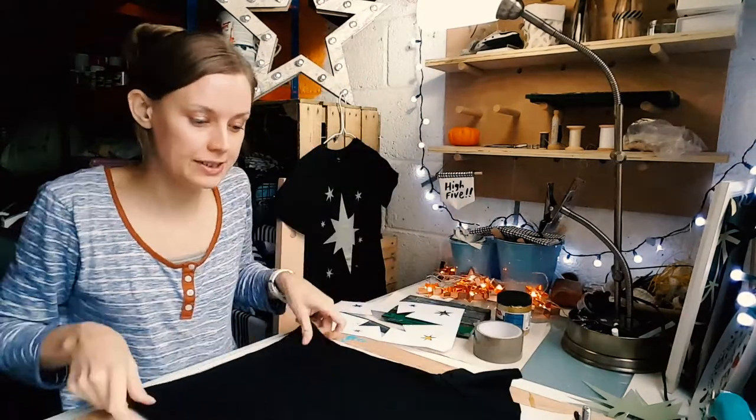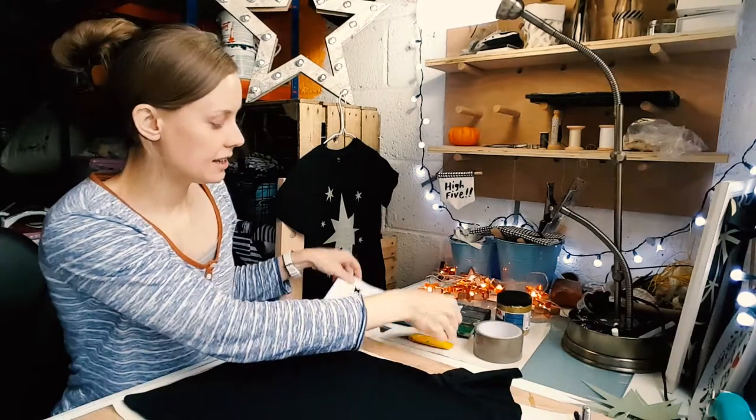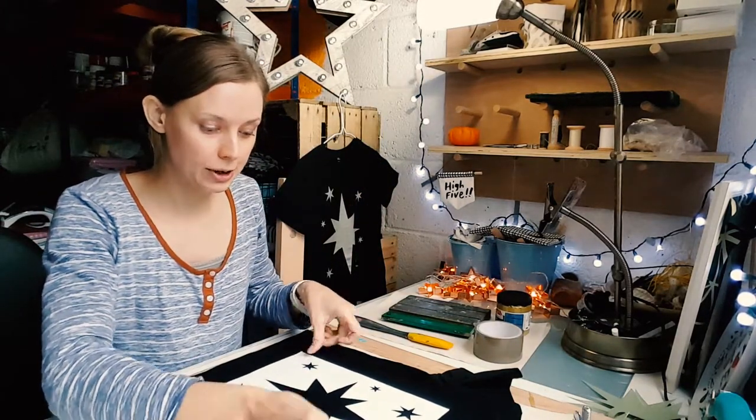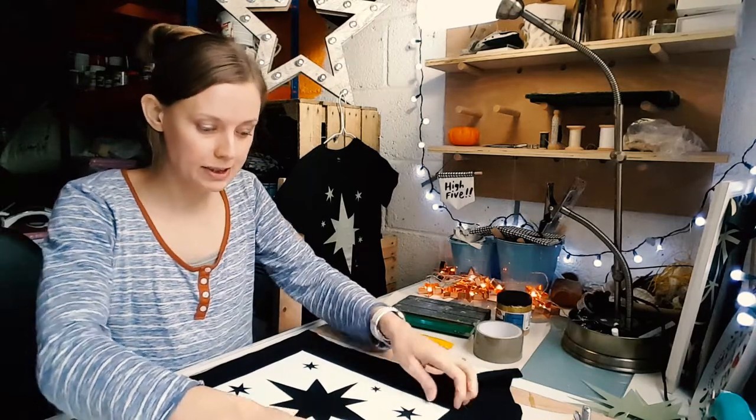So first of all, lay your tee that you are going to print on, with your newsprint behind it. Then you're going to lay your stencil on top and position it where you want it so it's in the right place.